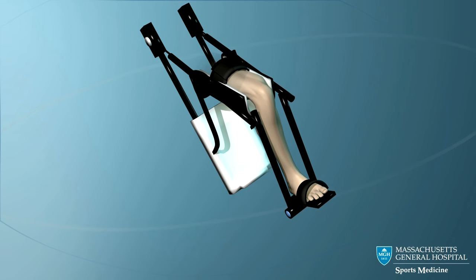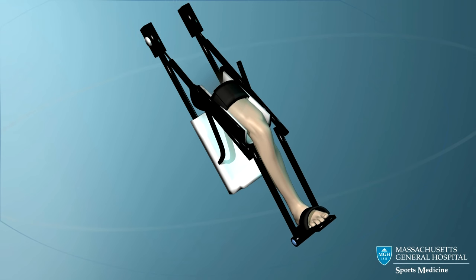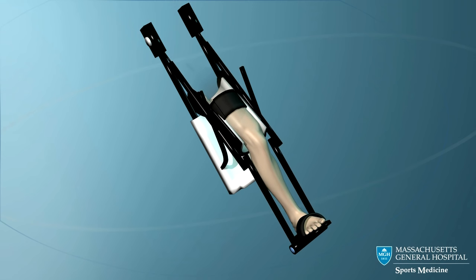This early and continuous motion is very important to decrease knee pain, to quickly regain knee motion, and to avoid problems with the kneecap.